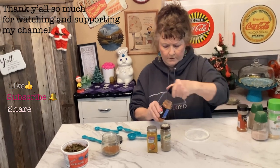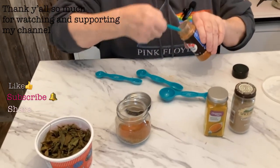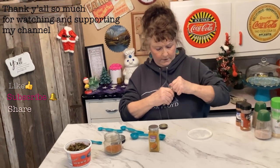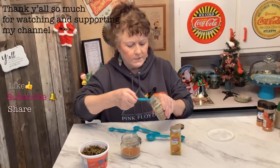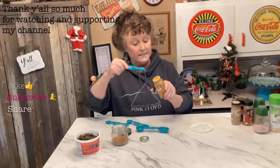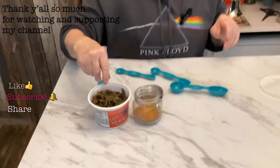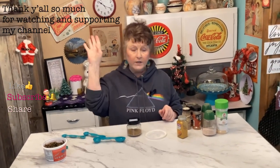A quarter of a teaspoon of cayenne — I'm doubling up so if you just want a little bit, do half of this. A quarter of a teaspoon of coriander, a quarter of a teaspoon of turmeric. Then the sweet basil leaves. Just shake it all up and sprinkle it on whatever you want to cook.